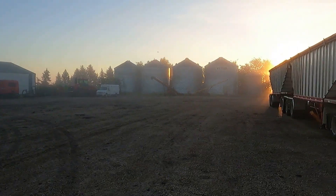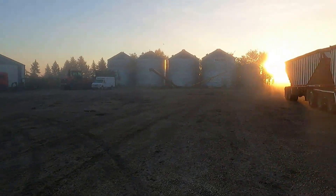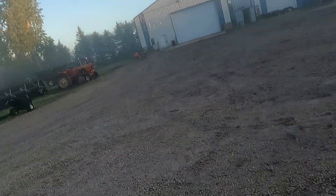We're a tad foggy this morning. We got down to zero last night, so the cold weather is coming and there's nothing we can do about it.